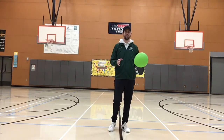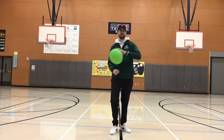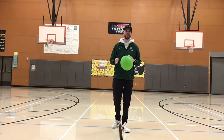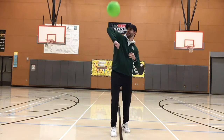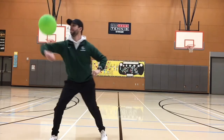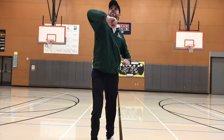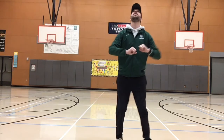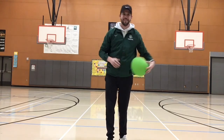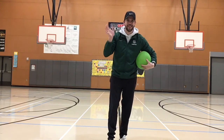Another balloon volley challenge to try out is to just use your elbows to keep the balloon up in the air. I challenge you to do ten in a row. Let's see if I can do it. I did it! Good luck and have fun!